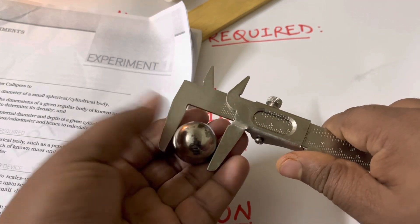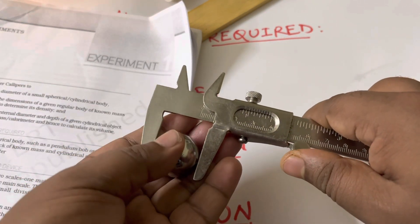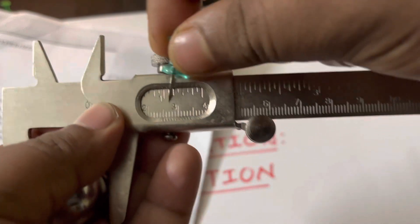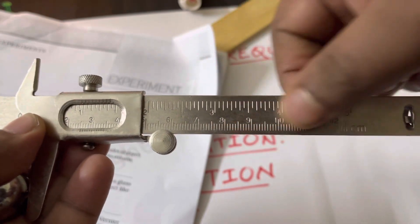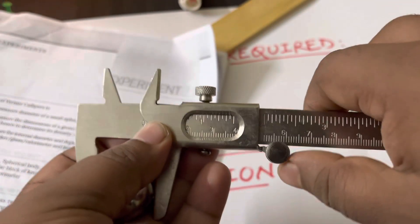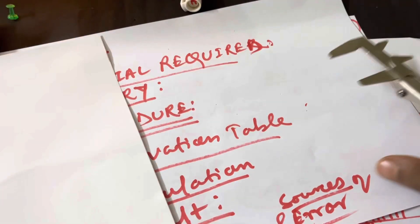Keep the object in between the two jaws and press to make it tight. Once tight, note down the reading. You will see the first line — the zero line of the vernier scale — against the main scale. The metallic strip is the main scale and the sliding part is the vernier scale. Suppose the vernier's first line is coinciding with 2.5 on the main scale, so the main scale reading is 2.5.